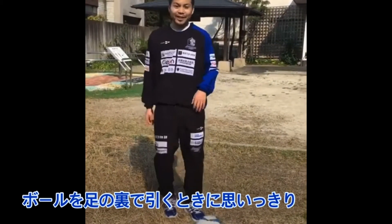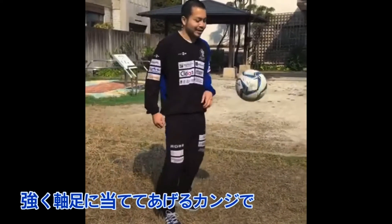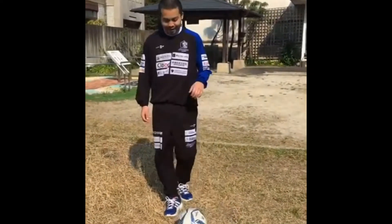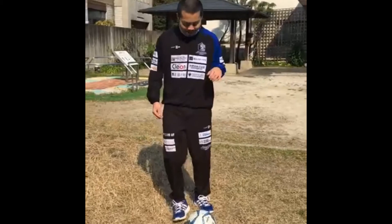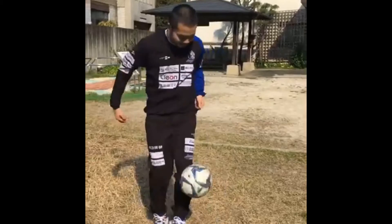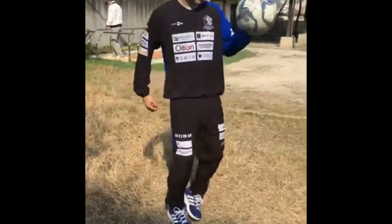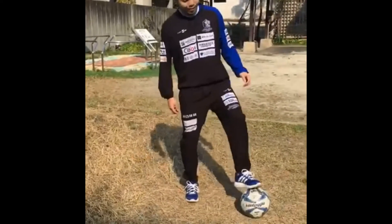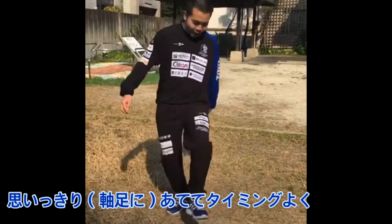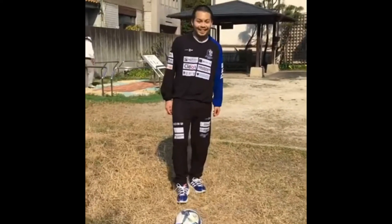I want to put the ball on the shoulder. This is the point — that you can put the ball on the shoulder.